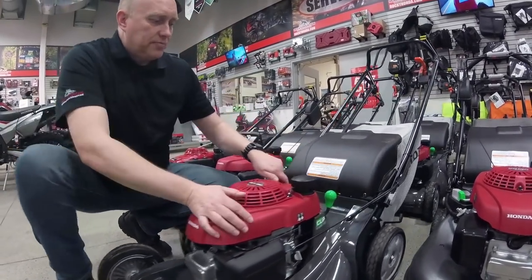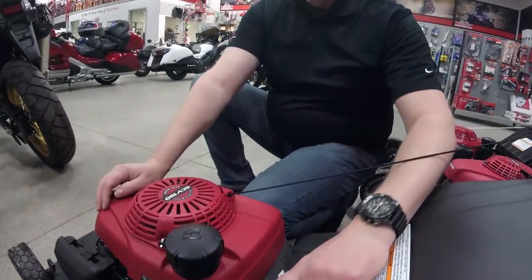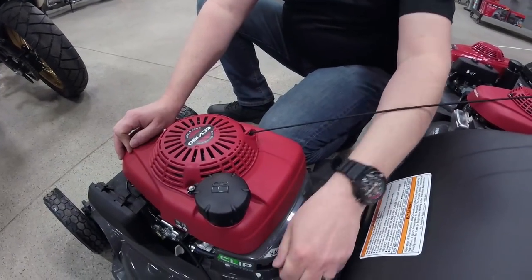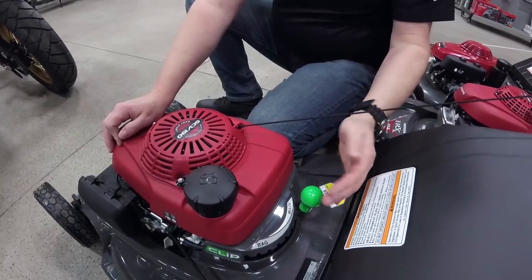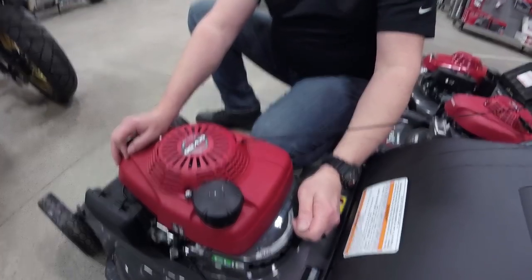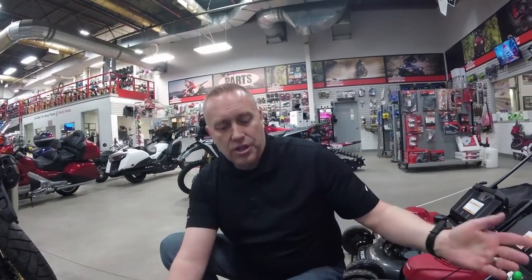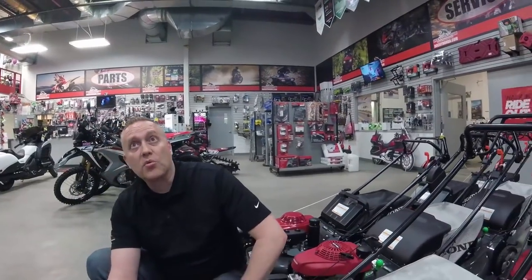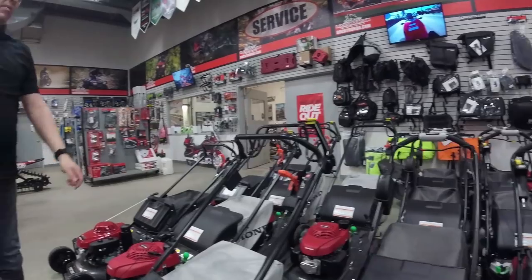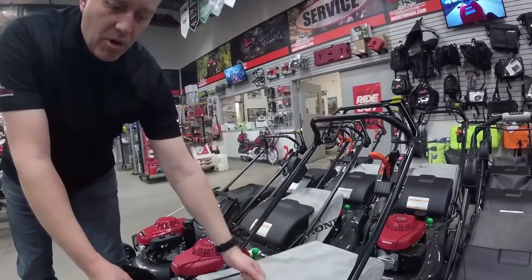One of the biggest changes is what we call the 4-in-1 system. Whereas we have the simple flap on the other one, this one has a variant lever so you can decide exactly how much you send to the bag or to mulch just by moving the lever across. So you could do 50-50 bag and mulch if you want? Yeah absolutely. It makes it very versatile, and of course you can turn the bag off and just mulch completely. It's also a slightly bigger bag — same wide opening system but a lot deeper, so you're going to get more clippings in there.